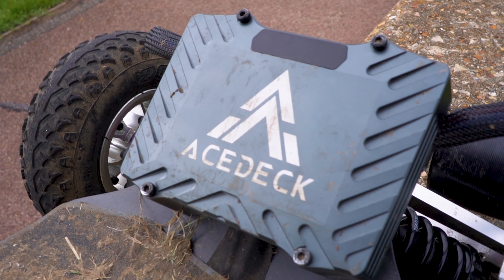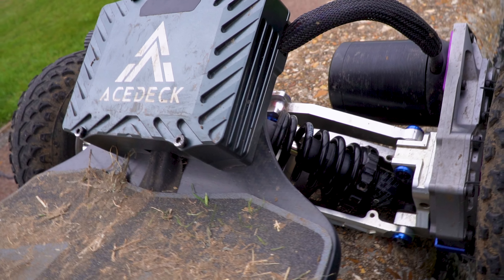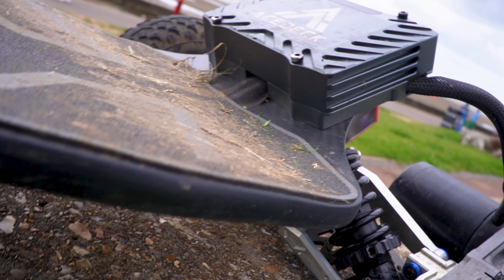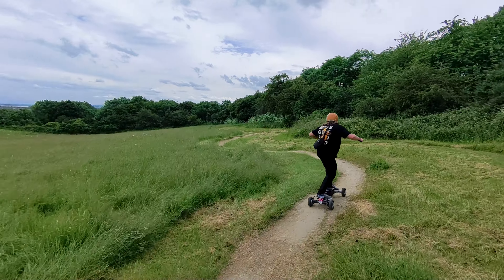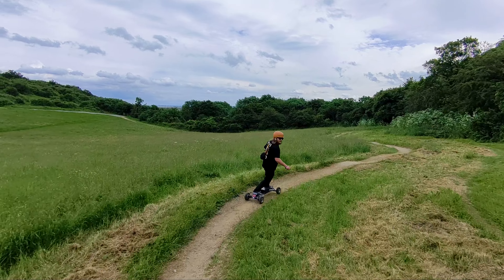This board is packaged with ASTEC's all-new FOC ESC — at 145 amps, this produces a great amount of torque and efficiency. This ESC is a nice upgrade from the previous one; it is super smooth and reliable. I have been putting this board through its paces trying to break this thing, and it seems to be holding up really, really well.